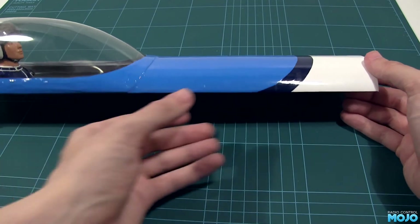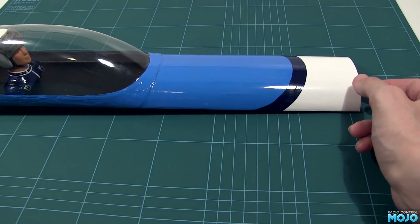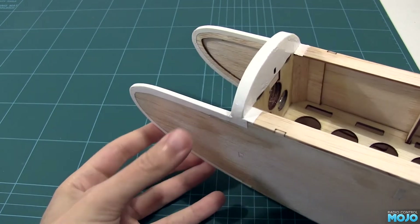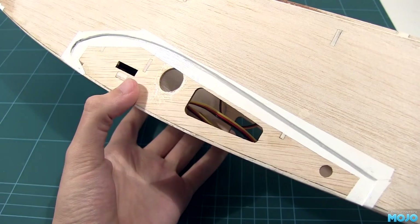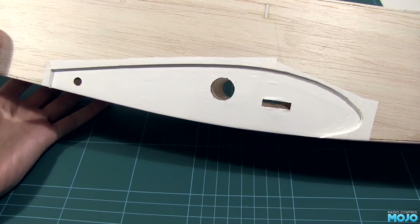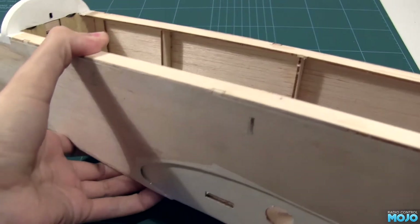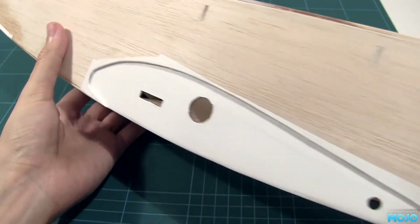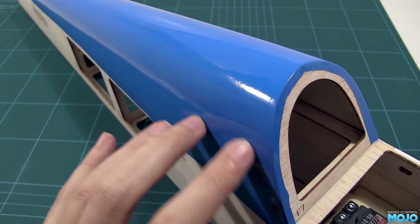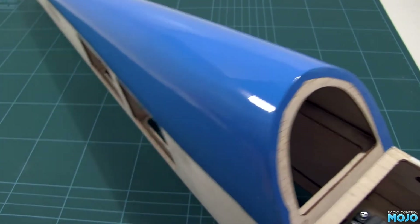Next, we'll tackle the fuselage — I'll only show you the steps as the techniques have all pretty much been covered. First up is the firewall. All the corners need to be covered with little strips of covering — this makes sure we don't get any fuel working its way through. The wing slots get the same treatment. Next, we cover the faces, the inside of the wing root, and of course the firewall and cheeks. If you're running electric you could probably skip a lot of this, but it does look a bit neater. I'm getting a bit bored of the white covering, so I cover the top deck in light blue next. This is the side the sheeting cracked up and we had to repair — with the covering on, there's absolutely no indication of what's underneath. Perfect.